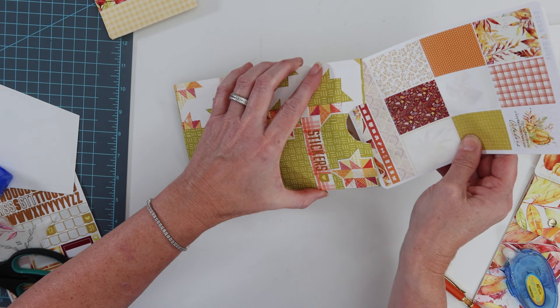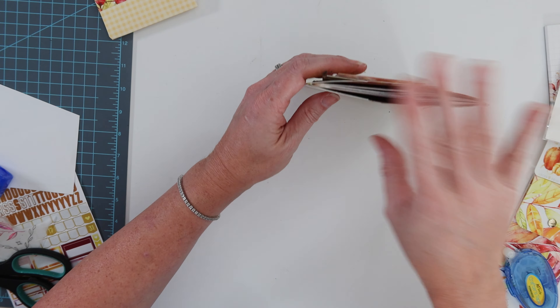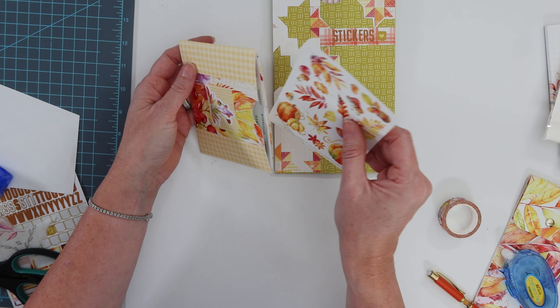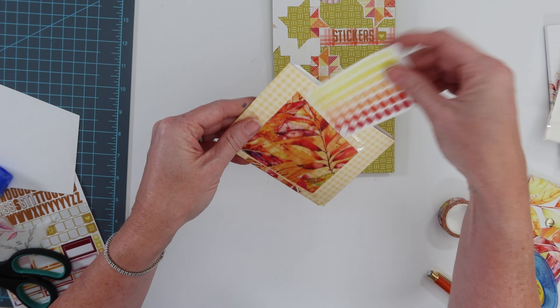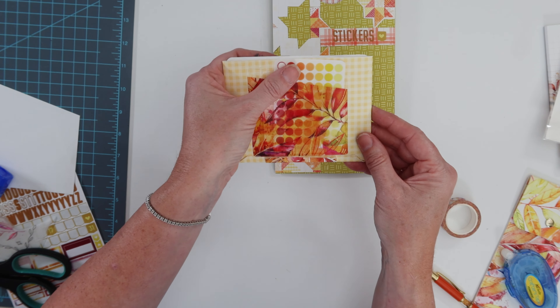Then I decided I could make a smaller version — just half the height — for the half sheet stickers, and they fit perfectly as well. And another one for the even smaller stickers with that extra adhesive pocket. How cute are these, ready for on-the-go stickering anytime!